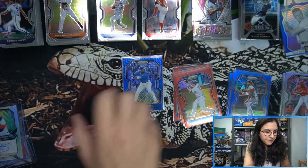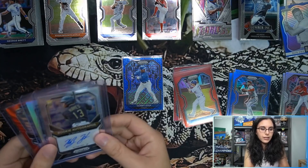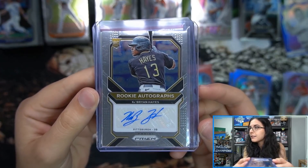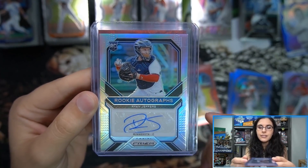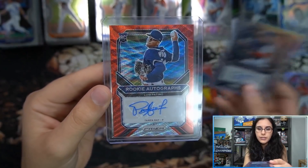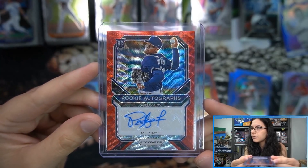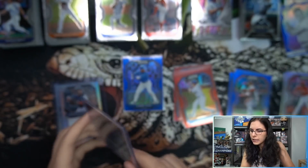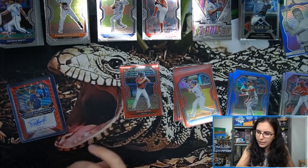For our autographs: one base rookie auto — Ke'Bryan Hayes, one unnumbered silver Prizm auto — Ryan Jeffers, and one numbered red wave rookie auto — Luis Patino numbered 39 of 75. That wraps up the box preview of Prizm Baseball.